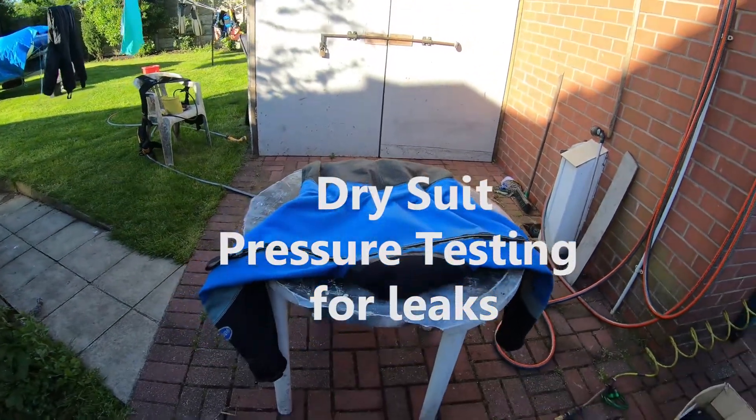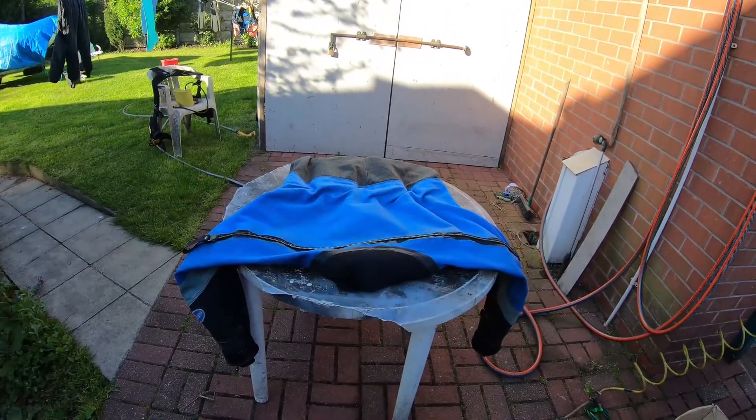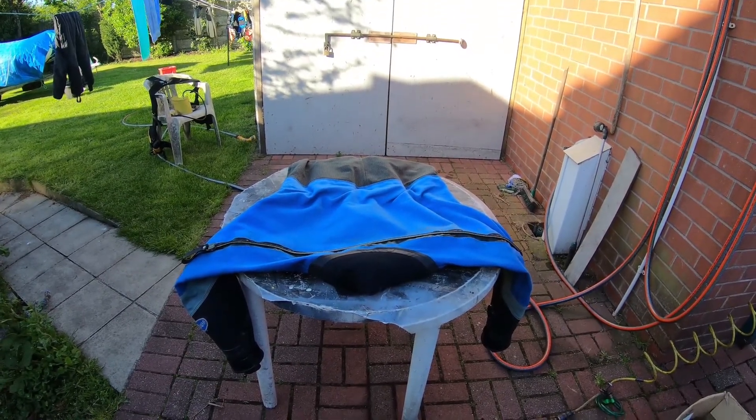This is the next in this series of quick dry suit repairs. I've just been on a dive and got a bit of a wet leg just below the knee, so I assume there's a bit of a leak in the suit. I'm going to show you how to pressure test a dry suit.